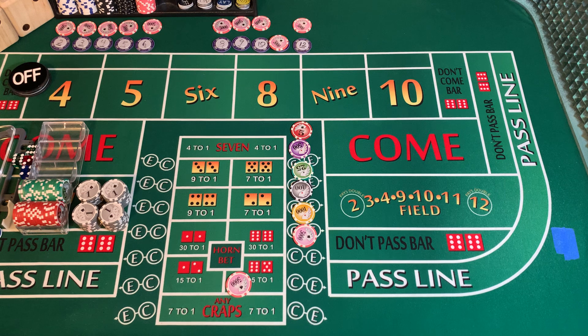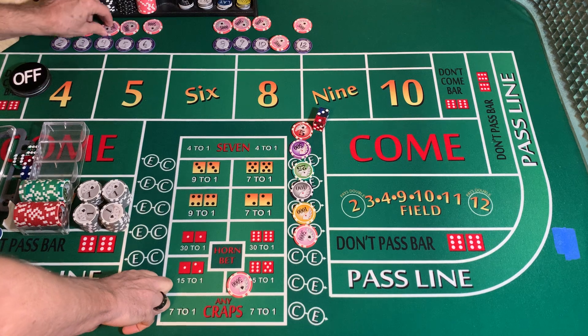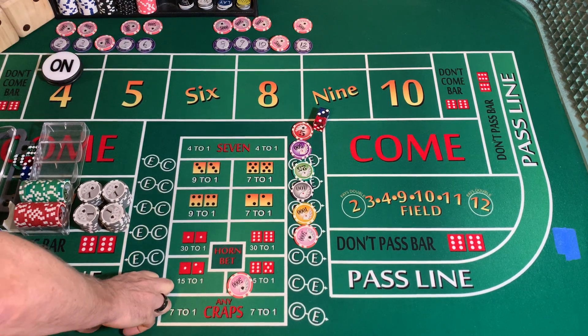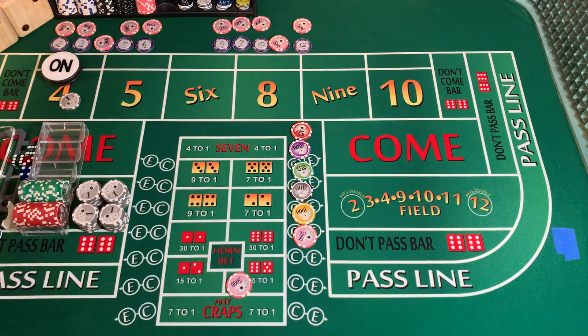3232 dice set, dice out. 3-1-4. Point is going to be a 4. Put a white chip on that 4 because it came out easy.